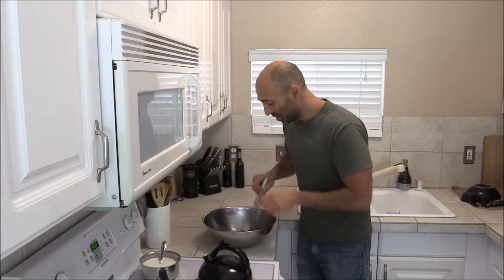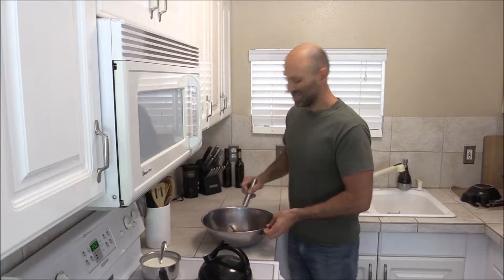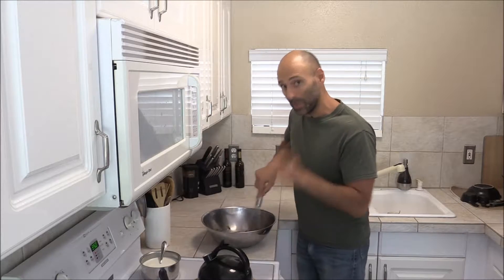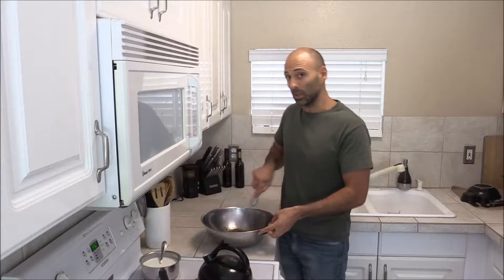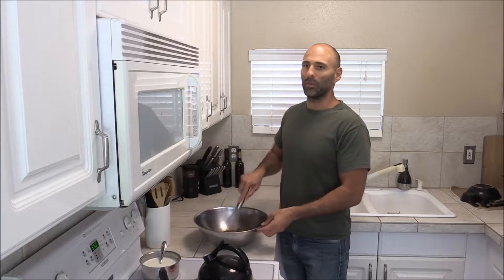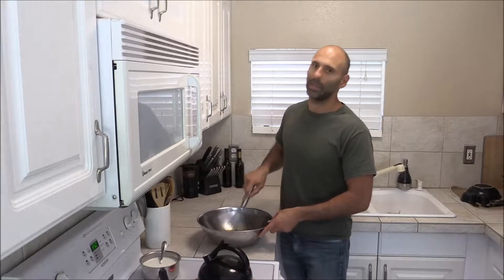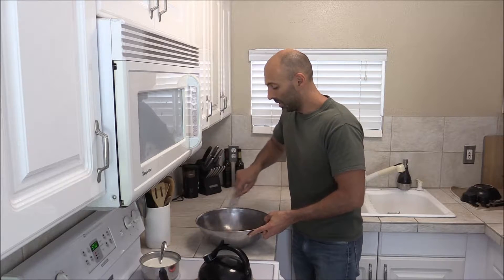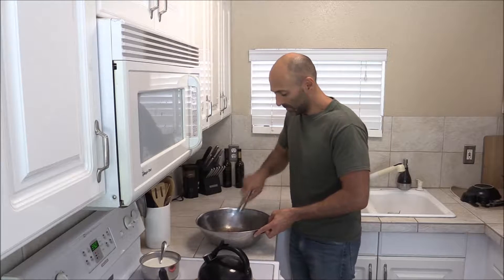Today I'm making a custard. I have three eggs, a pinch of salt — basically about an eighth of a teaspoon — one to two teaspoons of vanilla depending on how much flavor you like, and about a half a cup of coconut sugar. I like to use coconut sugar because it has a high mineral content, and the flavor is good.